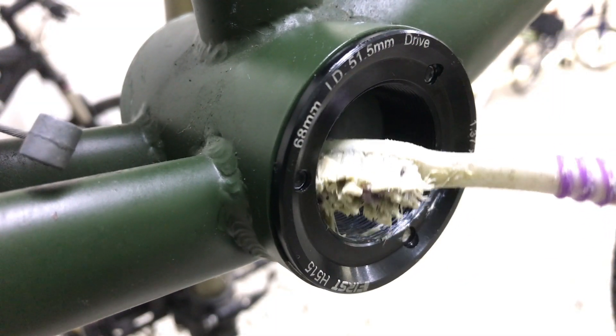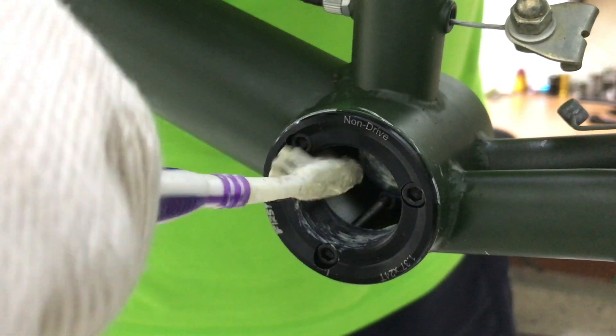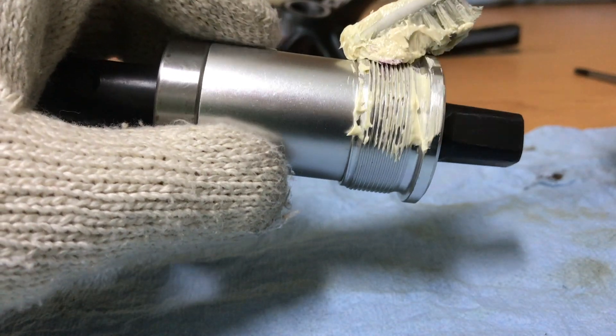Some grease for the adapter threads and the bottom bracket threads.